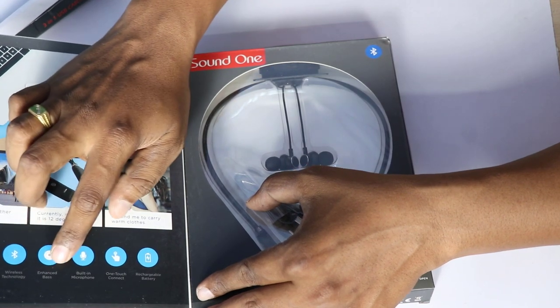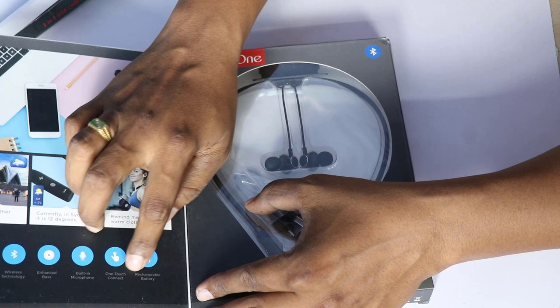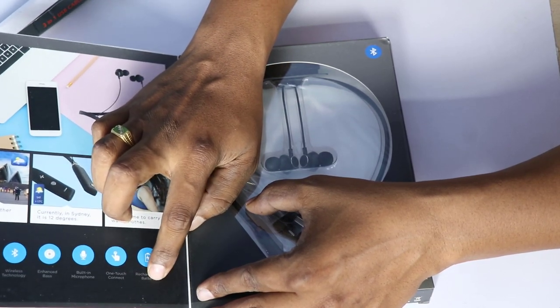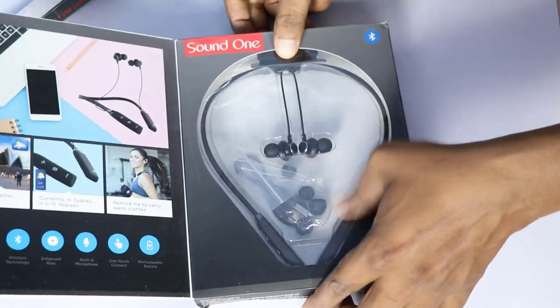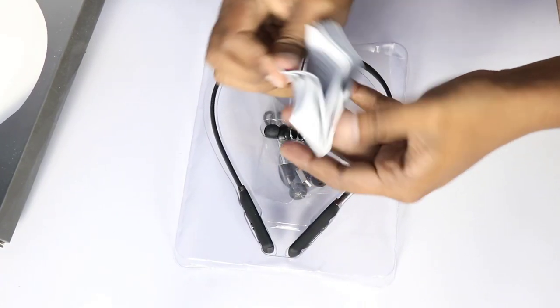You can enjoy the enhanced bass, built-in microphone, and one-touch connections. It also has rechargeable batteries. Inside the box, we have a user manual.